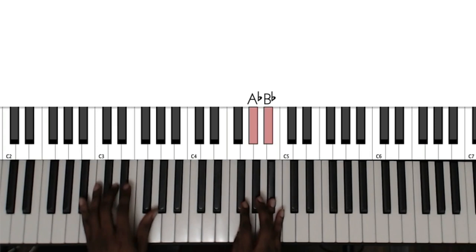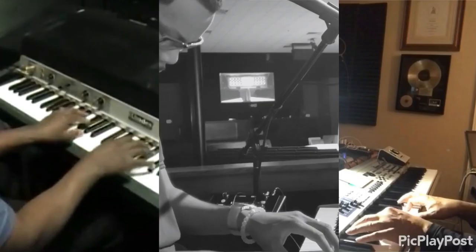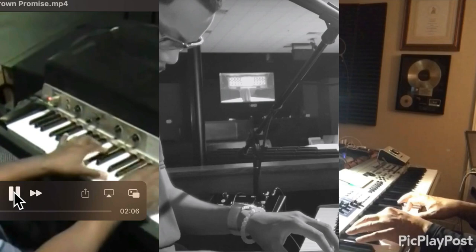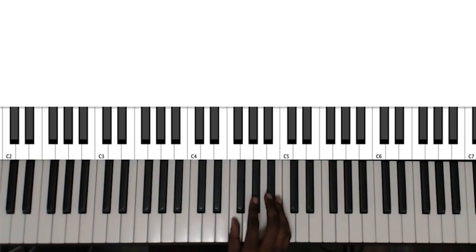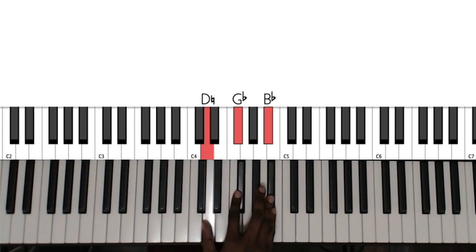Mr. Bond doesn't disappoint. His chord choices here are really something. And you want to hear Eddie's chords on that same section? Eddie's chords for this section are E sus, D augmented, E major.